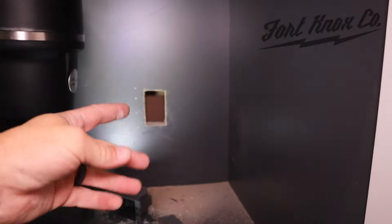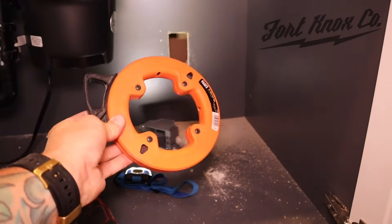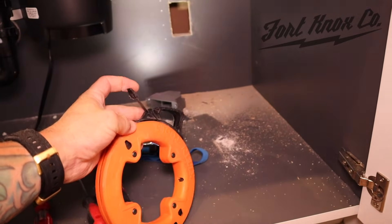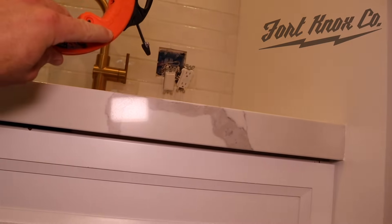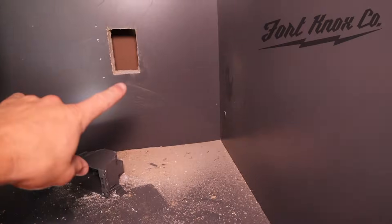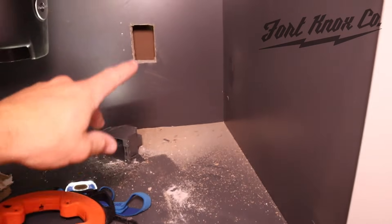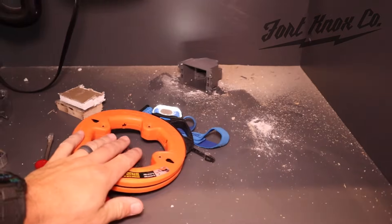We have a couple of different ways to fish the wire through. One way is by using a fishing line — these are specifically used to pull electrical cables through the wall. It has a hard plastic wire; you can feed it up through or down through the top of the box in the back, then catch it, tie your wires to it, and pull them through. I think I can just push my yellow 12-gauge wire through the back of the box and grab it directly — if not, I can use my fishing line.